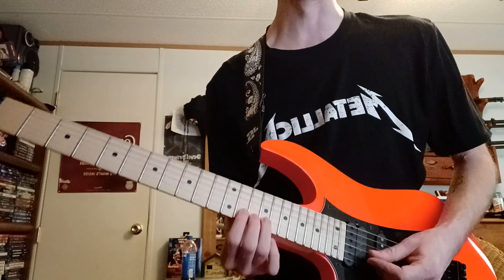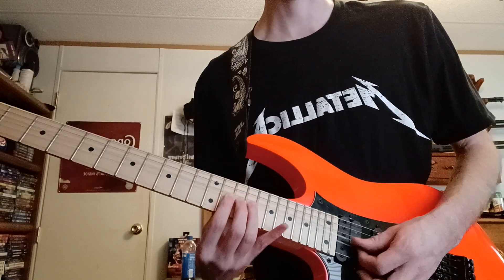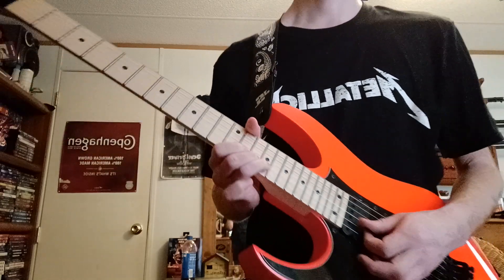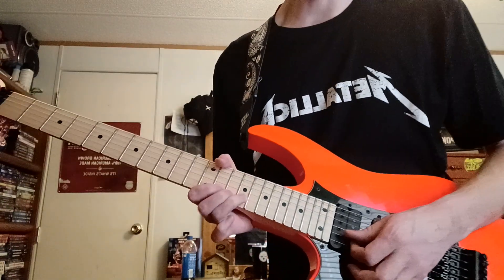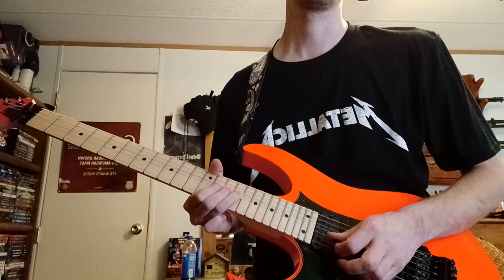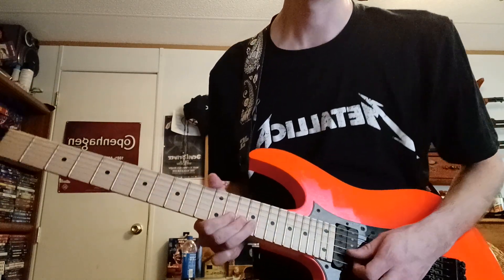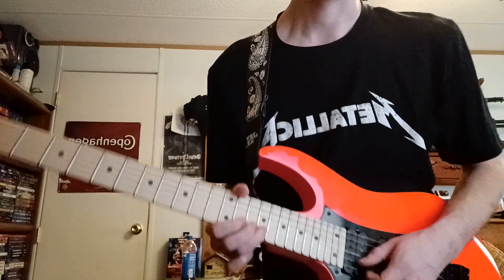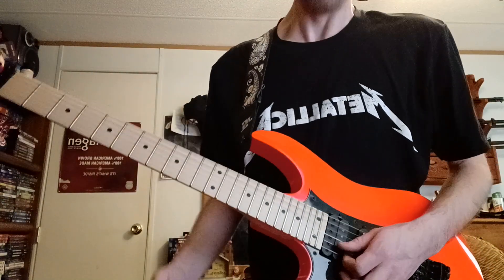To bend your strings, you don't want to do it with your fingers straight up. You don't want to push up like that. Bring your thumb up, wrap it around the neck, get your fingers in this orientation. If I'm going to bend at a note, I put one, two, three fingers down — think of it as opening a doorknob. That's a whole step — two frets. Do a half bend, a quarter, a step and a half. Focus on that intonation and looseness.